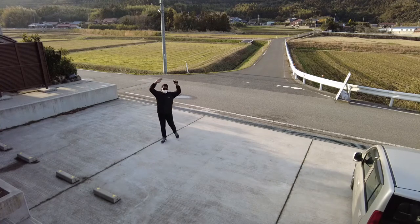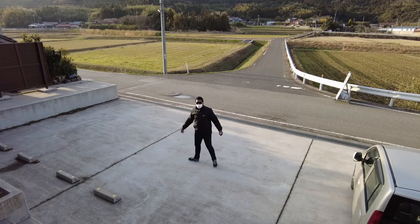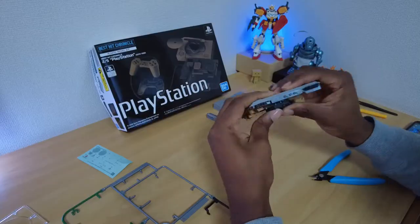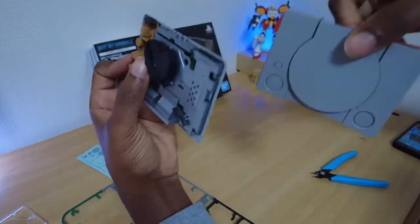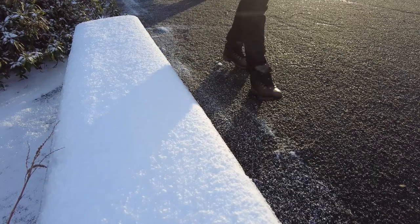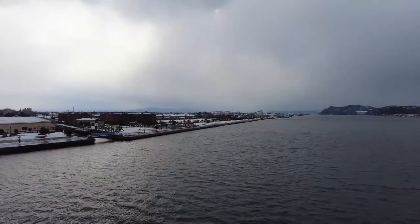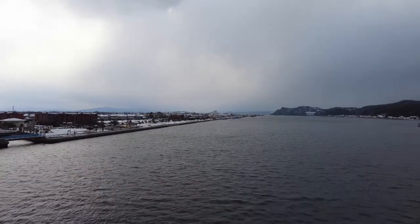There you have it — my thoughts on the DJI Pocket 2 from a consumer: the things I like, the things I don't, and my favorite accessories. I will link to a few of the videos I have uploaded to YouTube using this camera in the description below, and I have at least half a dozen projects in the pipeline I am excitedly working on. Hit like if you got value from this video and subscribe for more.